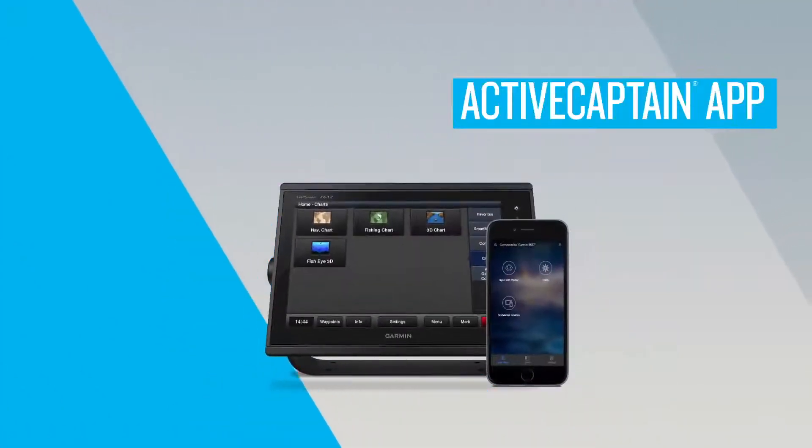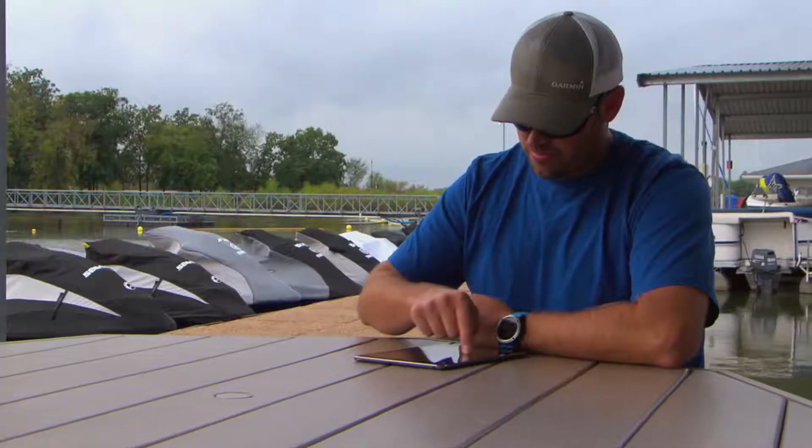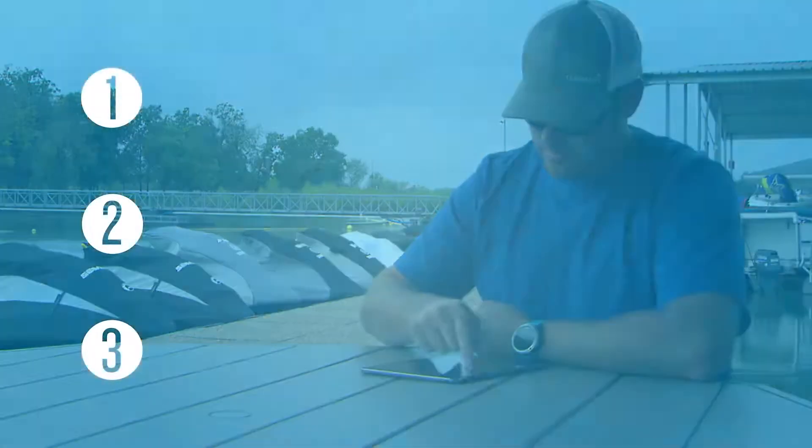In this ActiveCaptain video, we'll show you how to start up and pair your ActiveCaptain mobile app with your Garmin Marine device. Before we get started, there are three important things you need to be aware of before you get to your boat and try to connect or use the ActiveCaptain app.